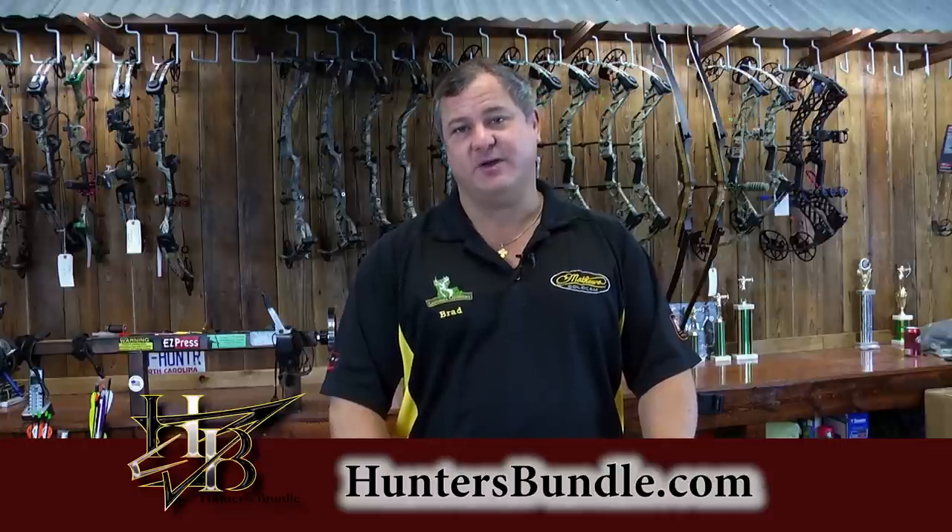Hi, I'm Brad with Louisiana Outdoors and HuntersBundle.com. I want to congratulate you on your selection of the Samick Sage recurve bow. I truly believe it's the best value and quality for your money on the market today in recurve bows. I'm going to cover setup and some things that might help you as a new recurve bow owner, as well as arrow selection and a few accessories at the end.